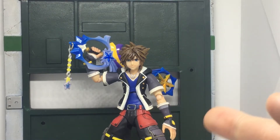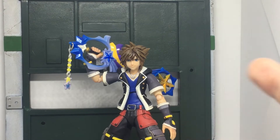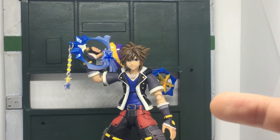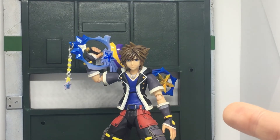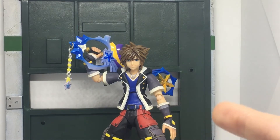As I mentioned in the first review with the 1.0 Kingdom Hearts 3 Sora, he also came with the keyblade transformation blasters. Unfortunately, those got damaged when I moved a couple of years ago, so I've put them away with the rest of my accessories. I'm mainly posing him with the Shooting Star because it's one of the easiest keyblades I have readily available.